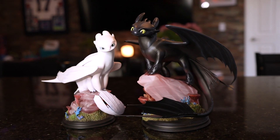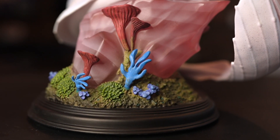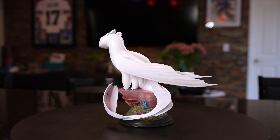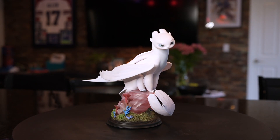Just like Toothless, the base is very simple. It's just a pedestal and then it has the pink rock from the movie. It's really, really nice. It's really well done. And I can't tell if it's the lights in here or if it actually has it, but it looks like the Light Fury has like a little pink hue to the overall part of the statue. I'll have to see it in different light — maybe during the daytime I would see it a little bit differently as well.